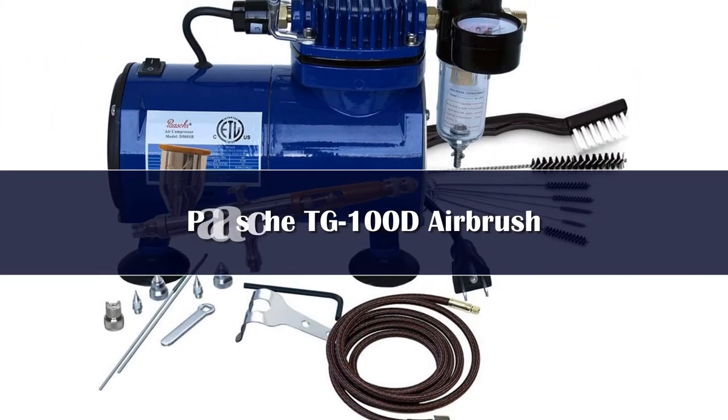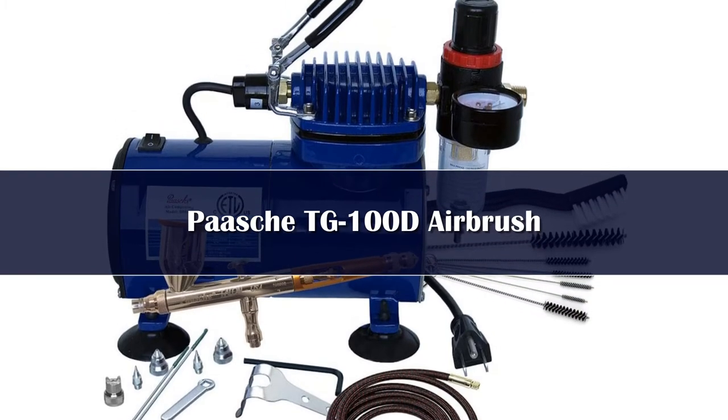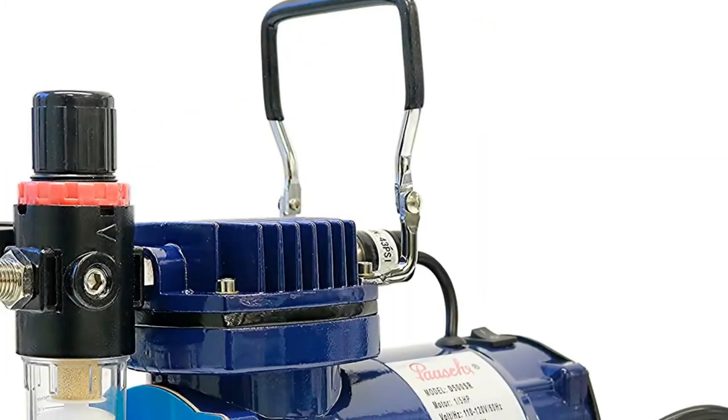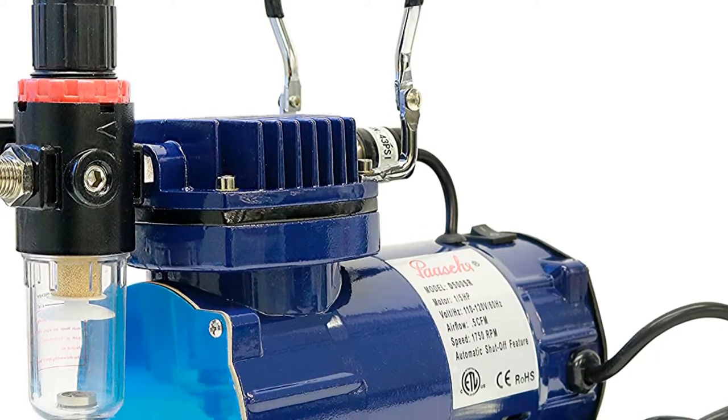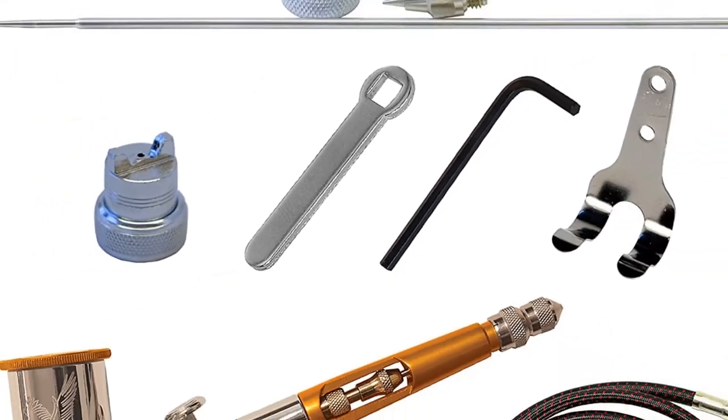Number 4. Posh, which celebrated its 100th year in 2004, is the go-to brand for a step up from the basics. Proudly made in Kenosha, Wisconsin, their high-quality tools are easy to learn with and grow with. This set includes an airbrush that is both double-action and gravity feed, a compressor, and a cleaning kit.